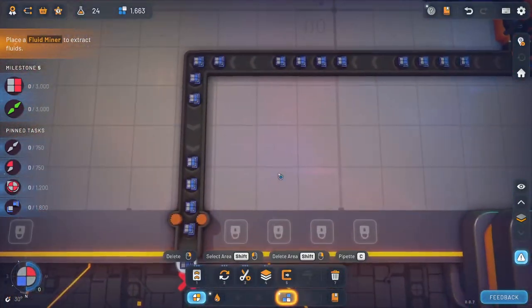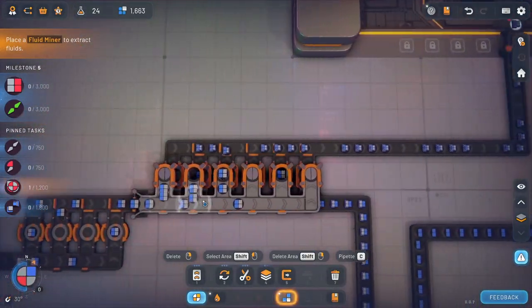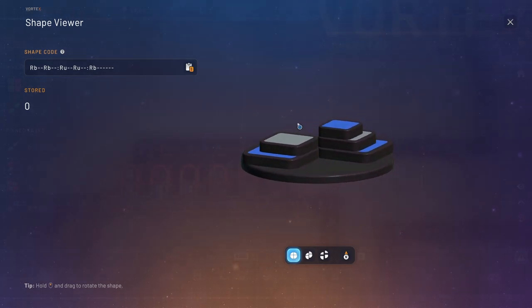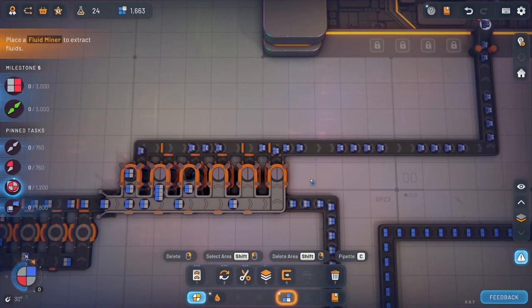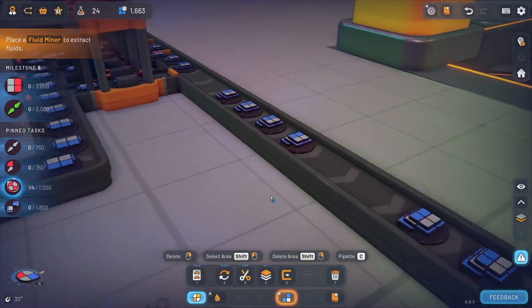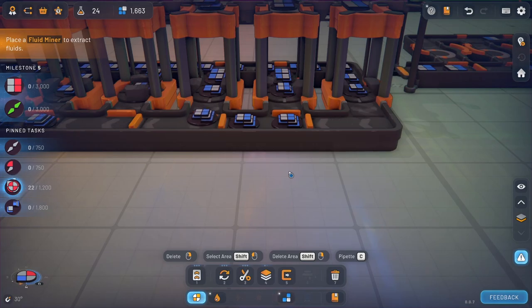Now let's go over to you, bad boy, and figure out how the hell we're going to cut you up. Because that's exactly what we have to do — we have to cut this one up. Alright, let's have a look at this piece. So they're on the bottom and the three stacked on one side. That's not too bad. What is this thing here? This is kind of like that, right? So we need all three of them stacked together.